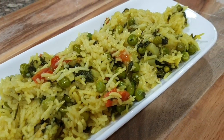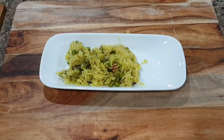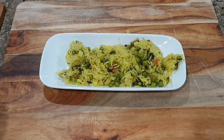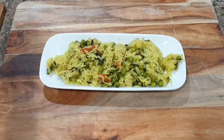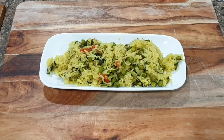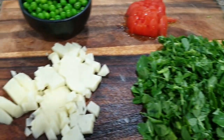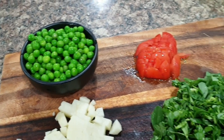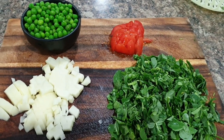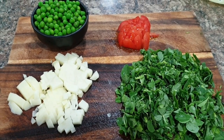Next is my kids' favorite methi matar pulao — it's a great way to include greens in your kids' diet. My daughter used to hate fenugreek before and would pick it out every time, but I made sure to include it more and more through fenugreek sabzi, pulao, thepla, and muthia — now she doesn't dislike it anymore. If your kids don't prefer certain foods, please don't stop making them. You'd be stamping their likes and dislikes, which might change in the future.